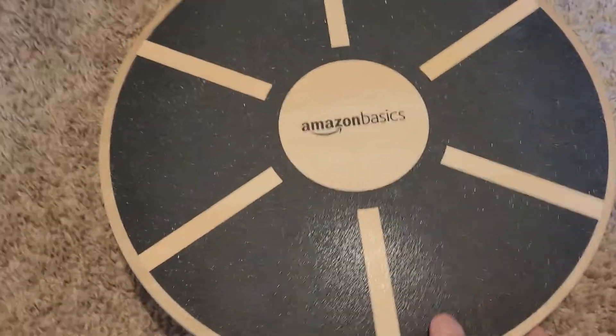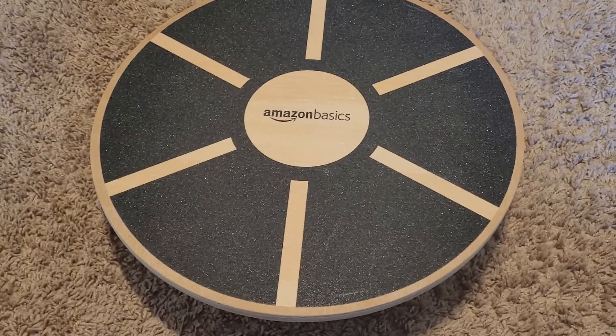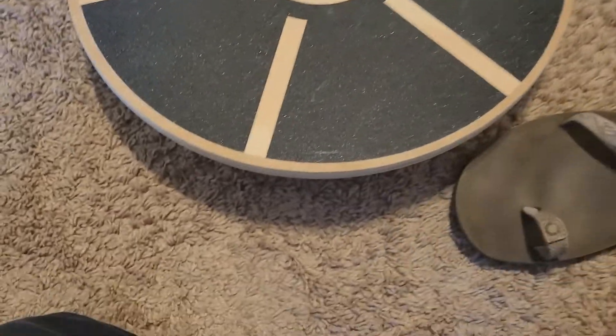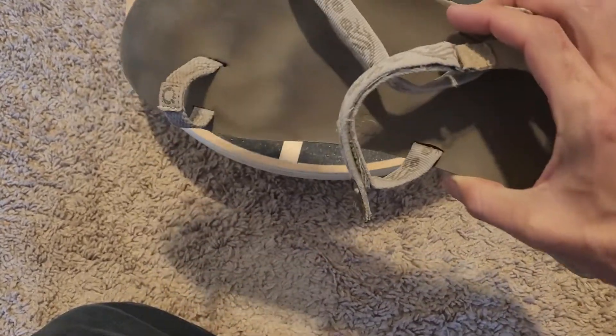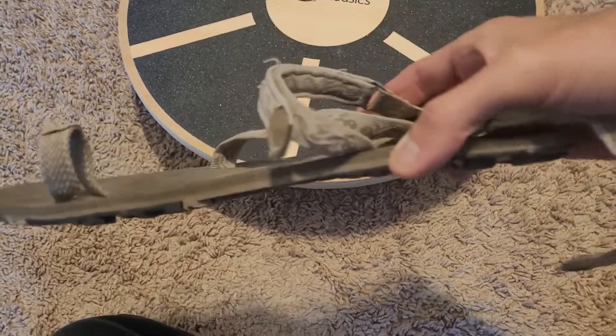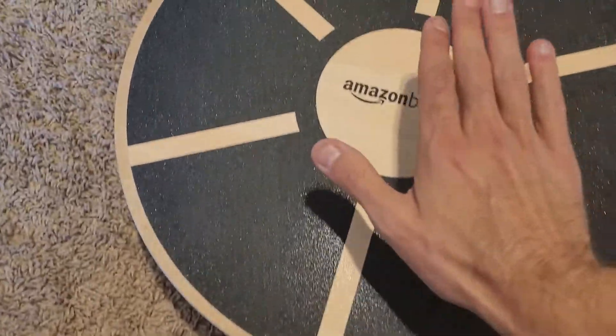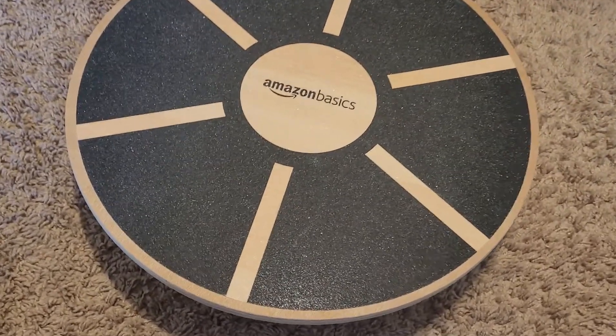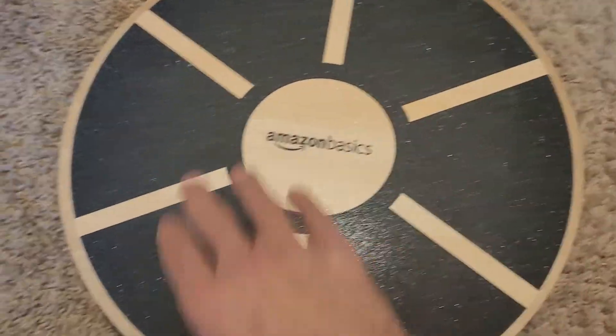The board is super valuable for balance and ankle mobility, which is huge — a lot of people in this culture wear shoes that aren't good for ankle mobility. That's also why I wear Xero shoes: barefoot minimalist shoes that are completely flat with no arch support. Arch support actually weakens ankle muscles over time, reducing mobility, so this board helps regenerate that ability.